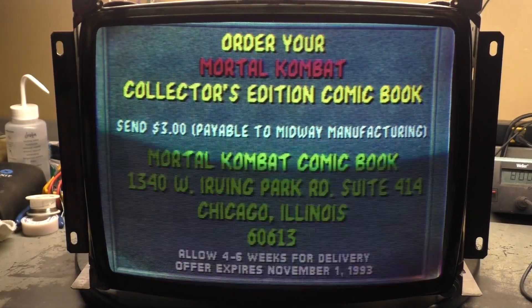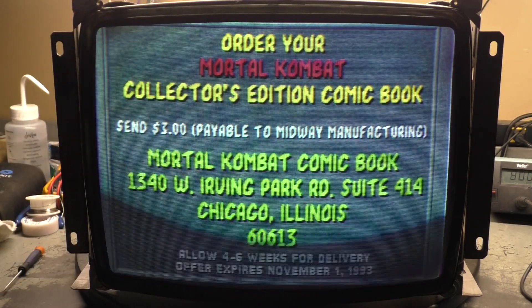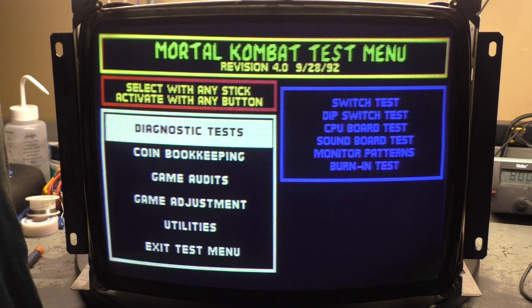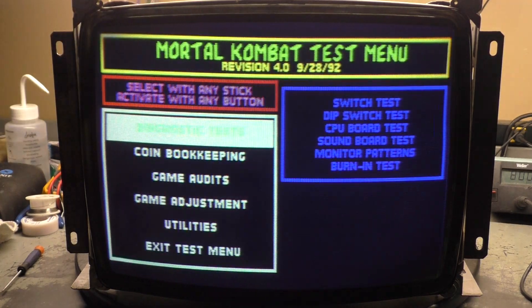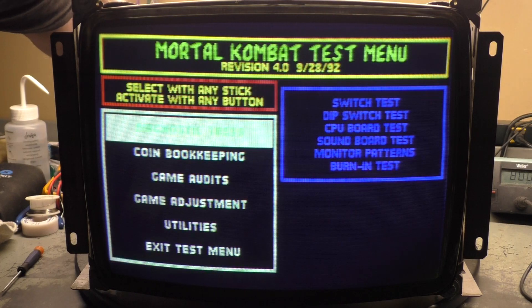That looks pretty good. We got some degaussing issues here. Just for the hell of it, let's do some quick degaussing. Now disclaimer — never ever do what I'm about to do. We're too bright still. That's better. Okay, that looks pretty good.